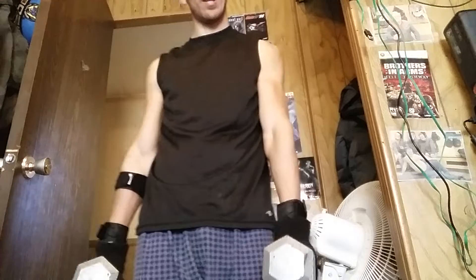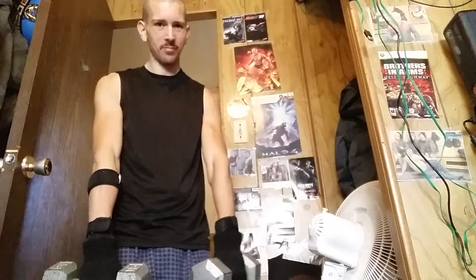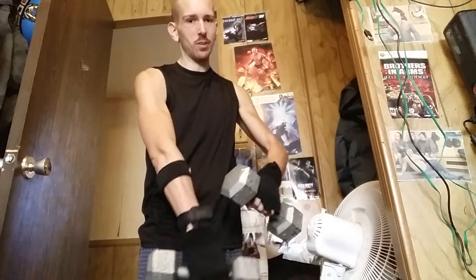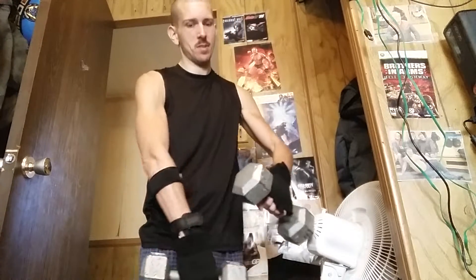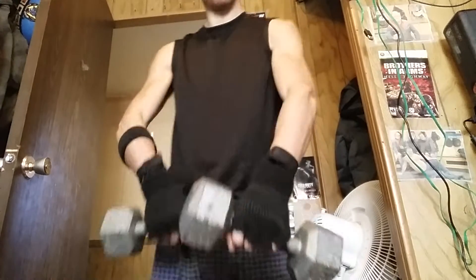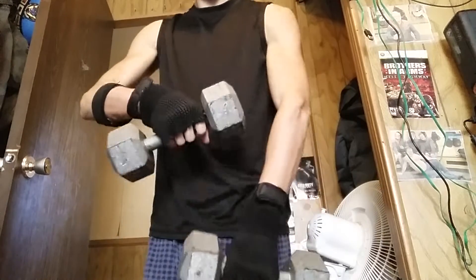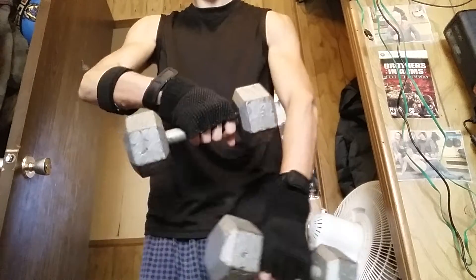I got two 15-pound weights. So what I do — let me back up so you can see — I take the weights like this. I'll show you what I'm doing: I'm doing this rotation and then you can rotate it back like this.